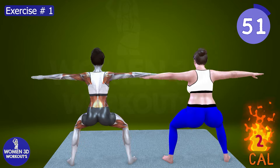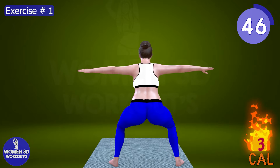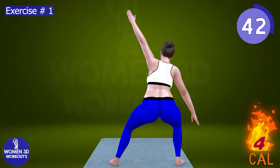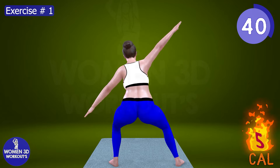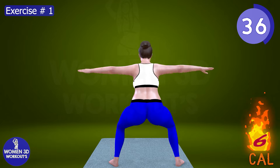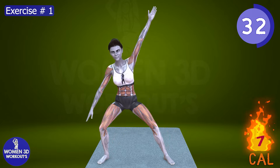Every rep, every movement is a step closer to shedding that excess back fat and revealing the strong, toned muscles underneath. Visualize yourself standing tall, shoulders back, with the confidence to rock any outfit with pride. Let's ignite the fire within and blast away that bra bulge, one powerful rep at a time.